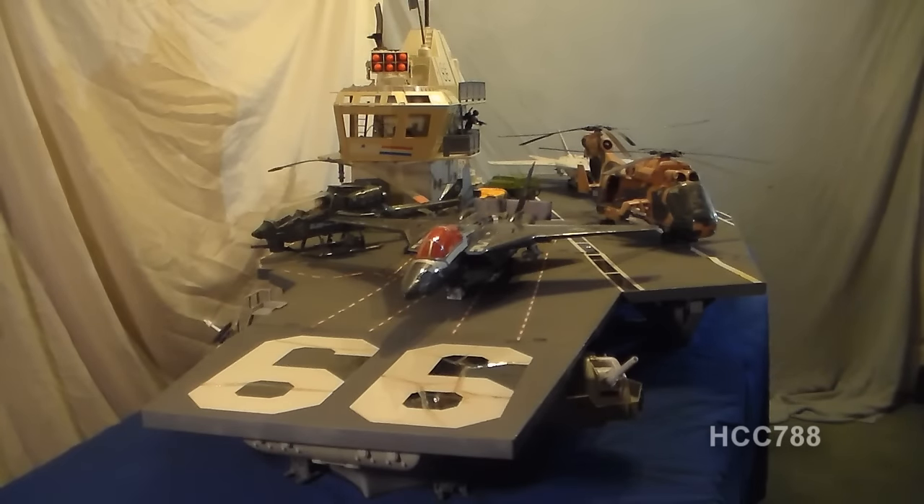Hello everybody, Hooded Cobra Commander 788 here, and this is a quick look at the USS Flag — the big one, the G.I. Joe aircraft carrier from 1985.